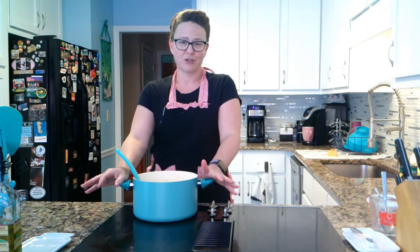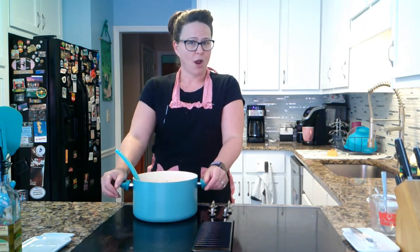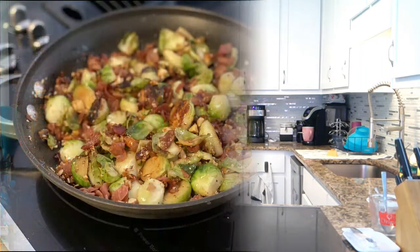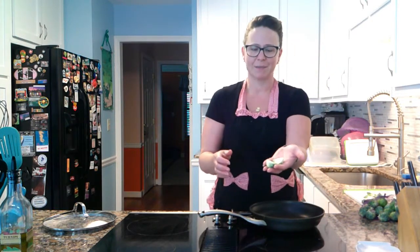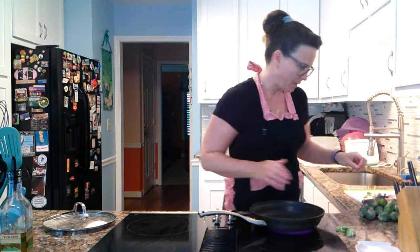I know some of you like Brussels sprouts and some of you don't, but if you follow this recipe I promise even your pickiest eater will eat them. Hey guys, welcome to part two of sides — Brussels sprouts. If you've never had Brussels sprouts, you're missing out, and this is one of my most requested recipes. I'm going to cut the ends off the Brussels sprouts and then half them like this. I'm going to turn my pan on medium-low — if you're using gas, go about medium — and make myself a little pile of Brussels sprouts.